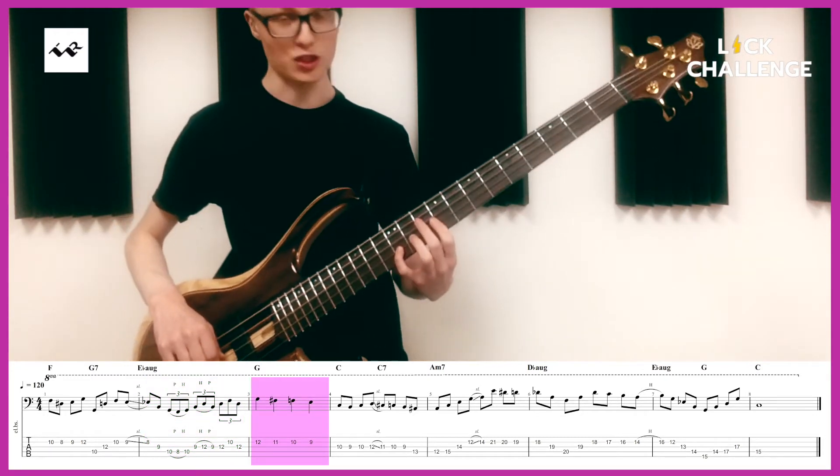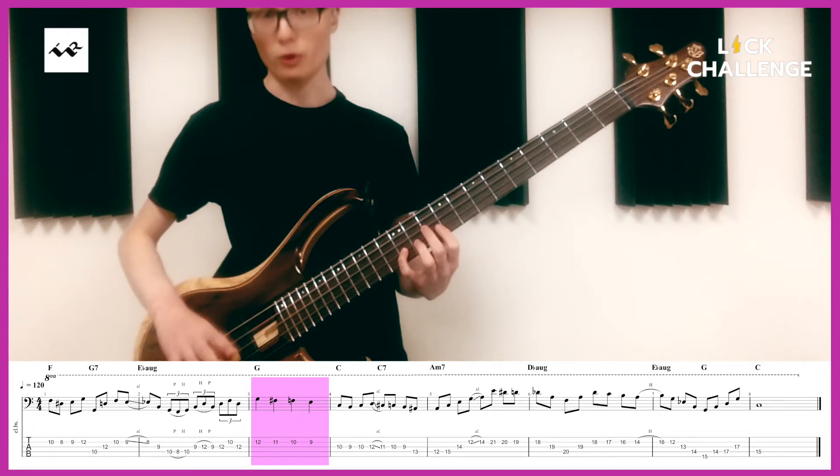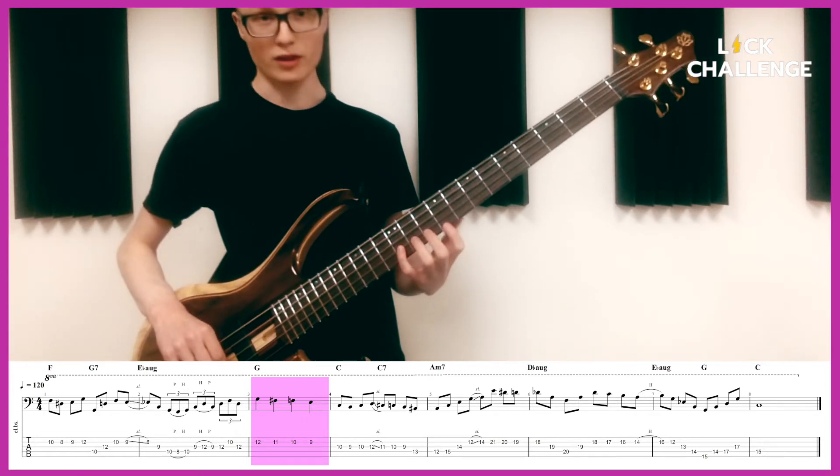And then we're on the C major chord, we land on G — so the 5th. In quarter notes we're going to walk chromatically down.